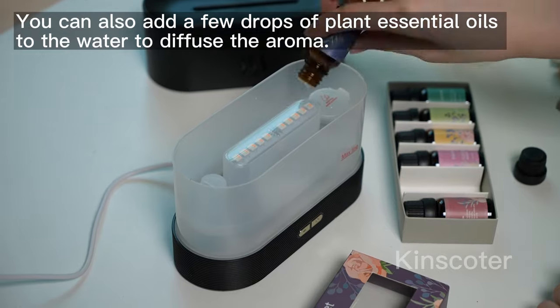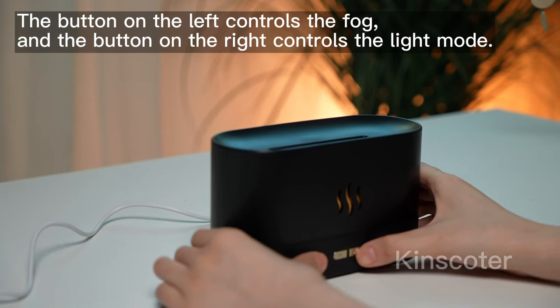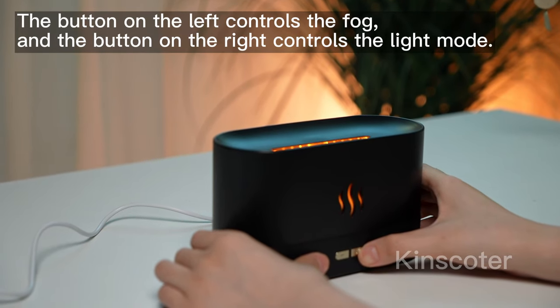You can also add a few drops of plant essential oils to the water to diffuse the aroma. The button on the left controls the fog, and the button on the right controls the light mode.